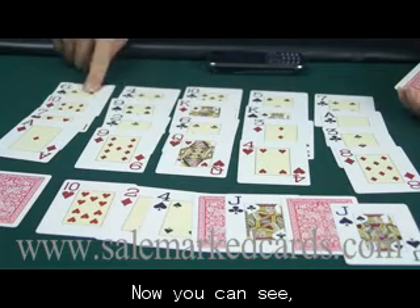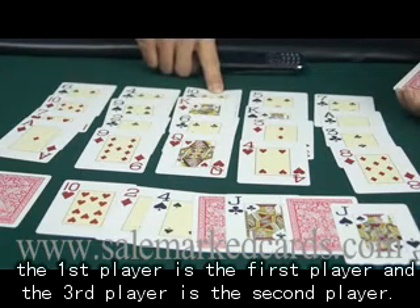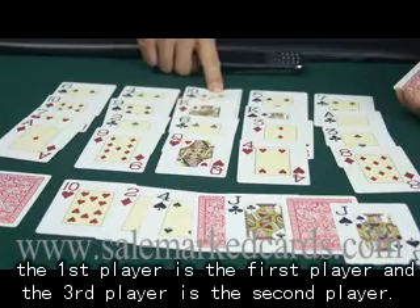Now you can see, the first player is the first winner, and the third player is the second winner. Thank you.